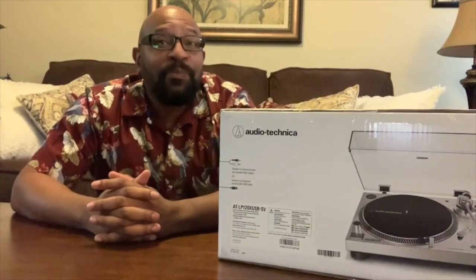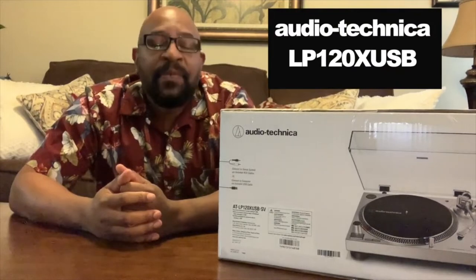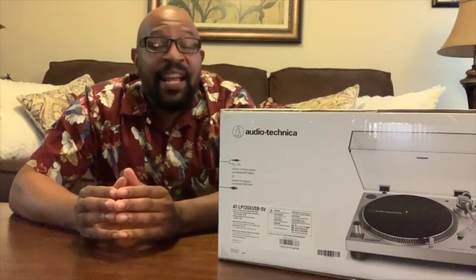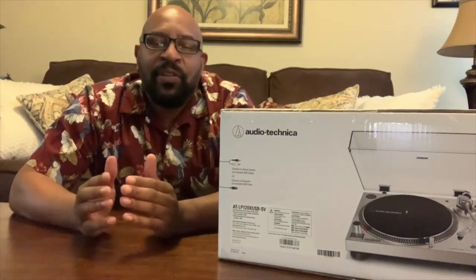A few years ago, I made this video. As you can see here, I have a brand new turntable — it's the Audio-Technica LP120X USB. It's an upgrade from the LP120, it's a little lighter and a little cheaper, so we're going to have an unboxing and a review, so let's get right to it.